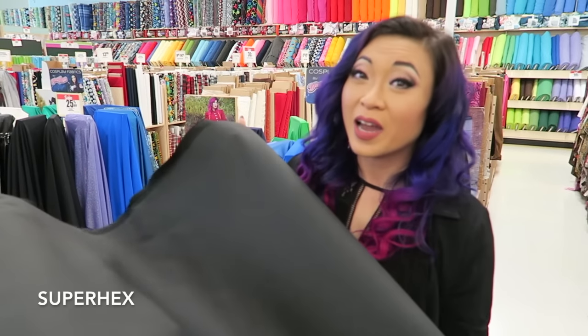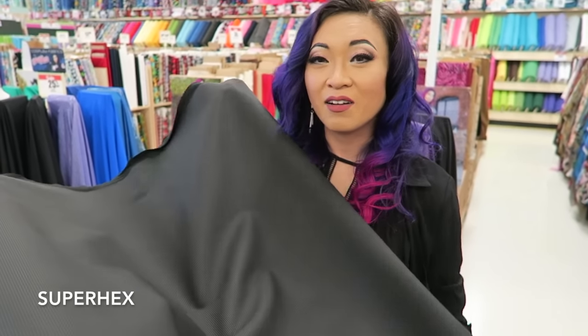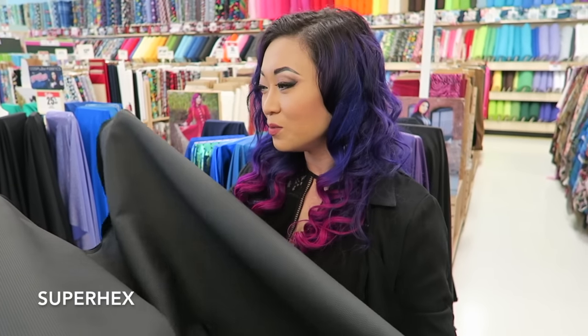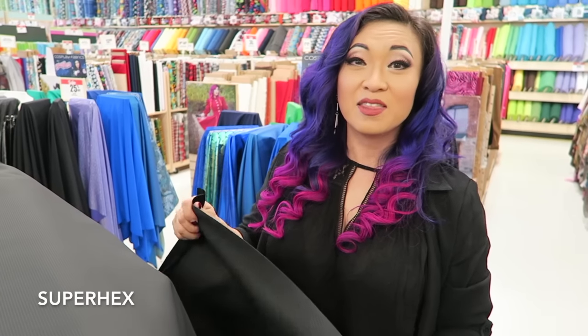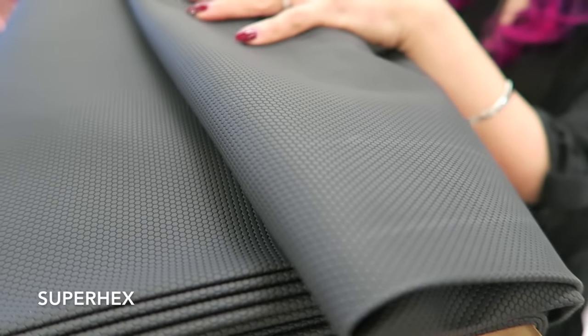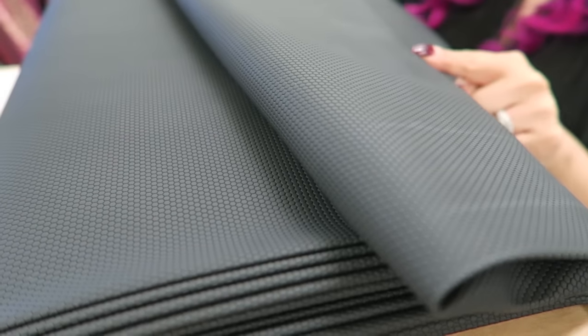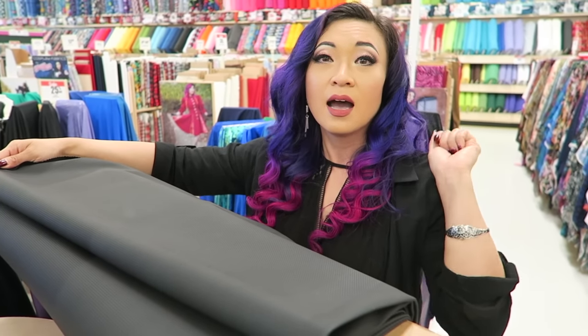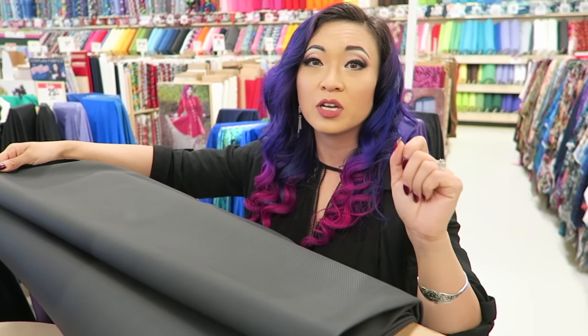I am so excited about this one — this is the super hex. This fabric I have wanted to design and make for us since the very beginning, and we finally were able to do it. The best part is it's stretchy. I would love to make this fabric in a couple of different colors and a larger hexagon print, so if you guys like the super hex, let Joann's know and let me know.